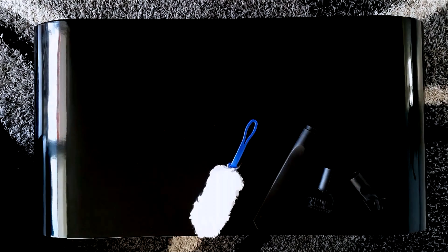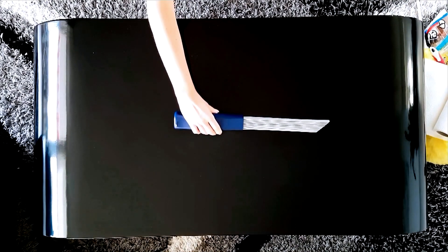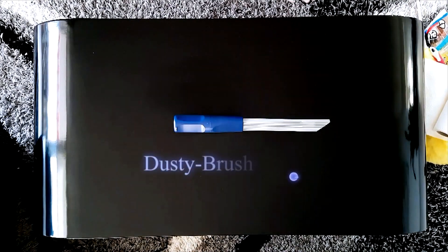There are many different cleaning products available today, but they all have their limits and are often not suitable to be used in certain areas. Dusty Brush is a universal vacuum cleaner attachment that knows no limits. The principle is as easy as it is genial.